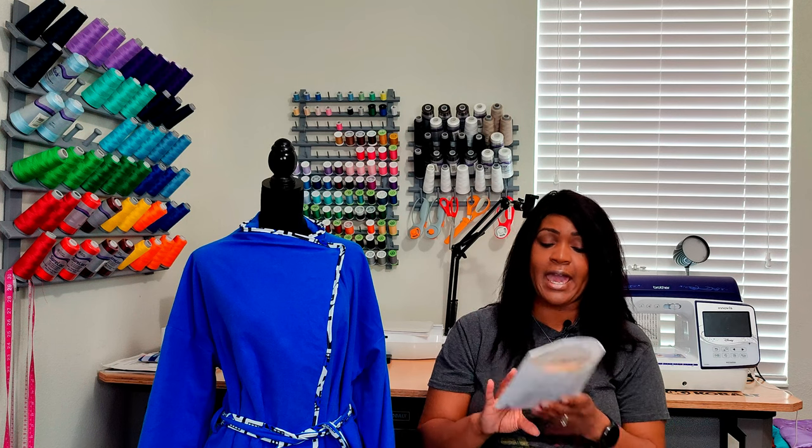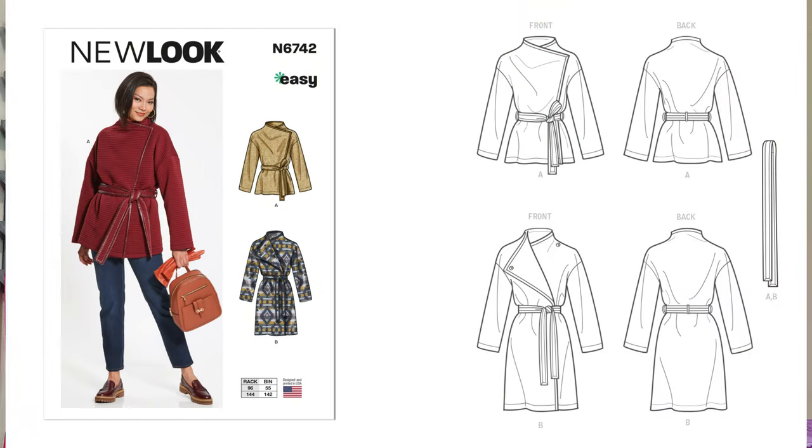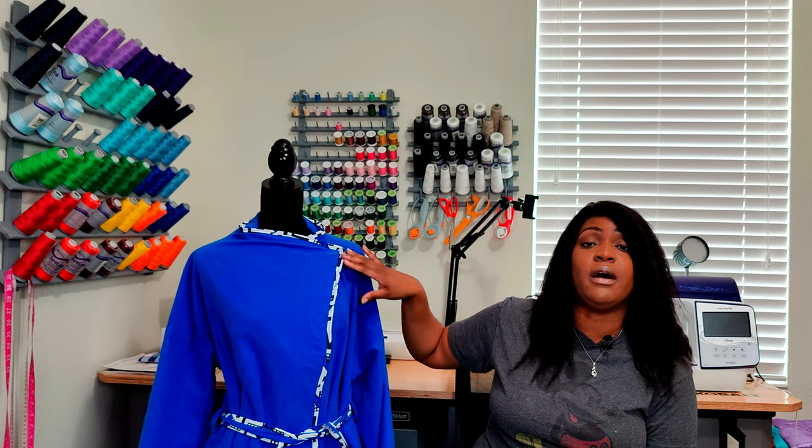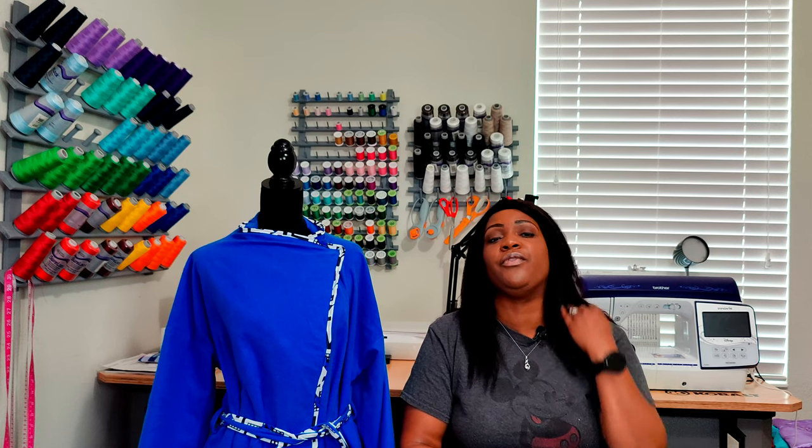So this is more like a wrap coat — it is more like a kimono to me if you really think about it. Now you have two views: View A and View B, for New Look 6742. View A is your shorter length; View B is a longer length. And then you have trim along the neckline and trim along the tie belt, which is optional if you choose. So just a quick pattern description: a wrap coat in various lengths, with or without trim. You also have one snap that you will be putting on, and it also has pockets, which are optional.